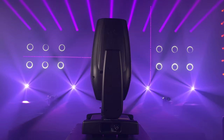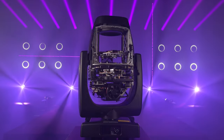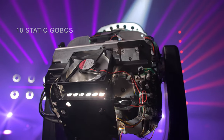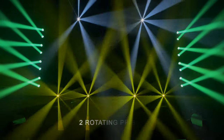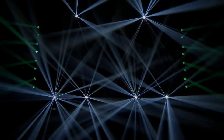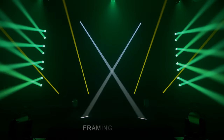For beam control, shaping, and effects, the unit offers a rotating gobo wheel with eight rotating gobos, a static gobo wheel with 18 gobos, four and eight facet rotating prisms, a linear frost, a color system featuring CMY, CTO, and a color wheel with 14 fixed colors, and six beam reducers starting at 0.5 degrees.